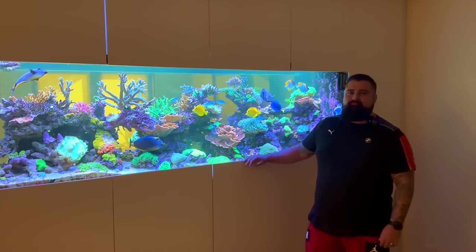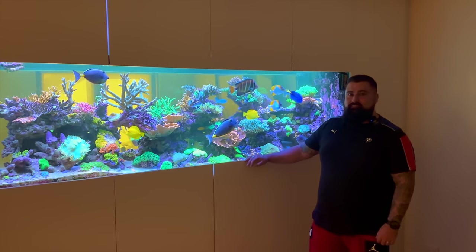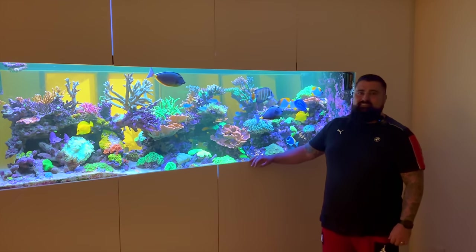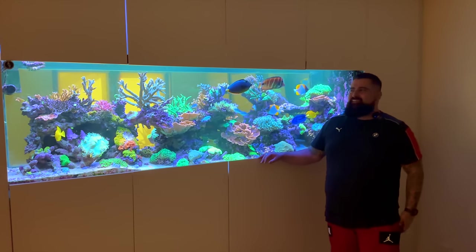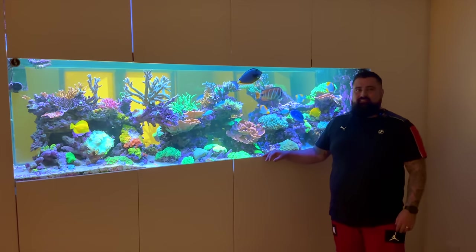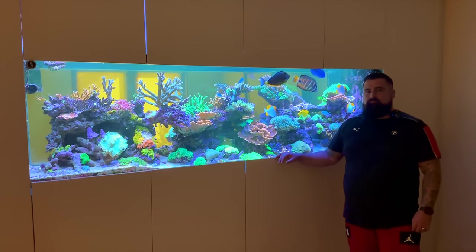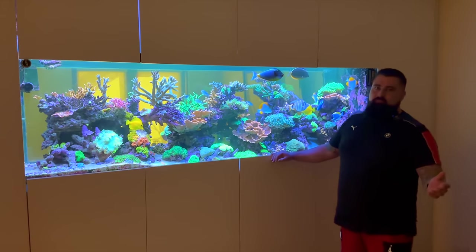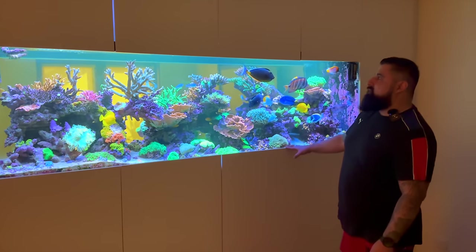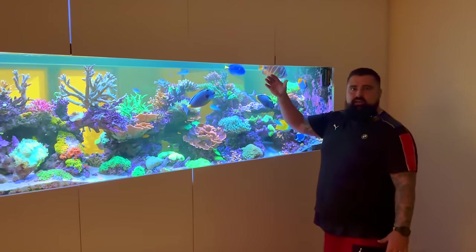I really do appreciate it. I'm super excited to get an update on this tank. I know in reefing two years is a long time and a lot changes, but this looks like a completely new tank — it's got so much going on. So I'm really excited to see where this video goes. Firstly, let's start with the basics. Can you tell us the dimensions of this beautiful custom-built tank? Hi Sam, thanks for coming again. So, eight by two and a half by two and a half.